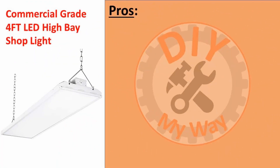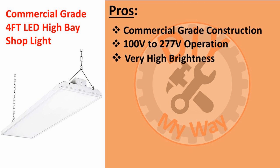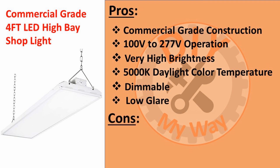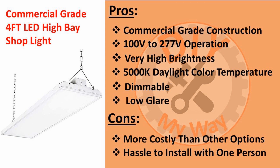The pros I see for this fixture are: commercial-grade construction, the wide operating voltage range, very high brightness, the 5,000 Kelvin daylight color temperature, it's dimmable, and it has low glare and casts soft shadows because the lumens are emitted from a wide 1x4 foot area. On the con side, it's more expensive than some other options, and it can be a hassle for one person to install. These fixtures have been a great choice for me and have operated flawlessly for two years.